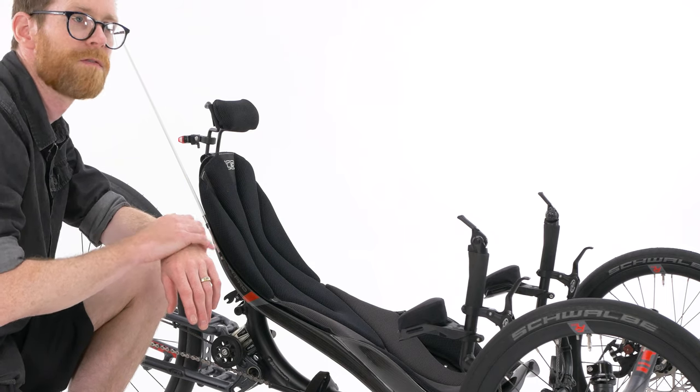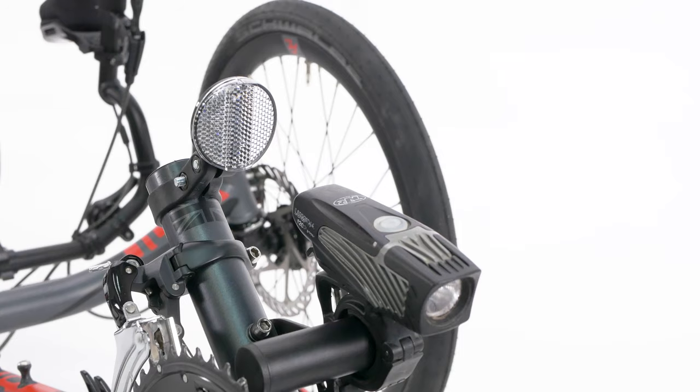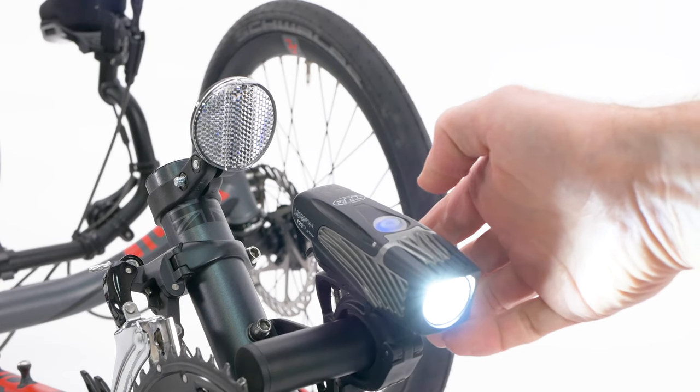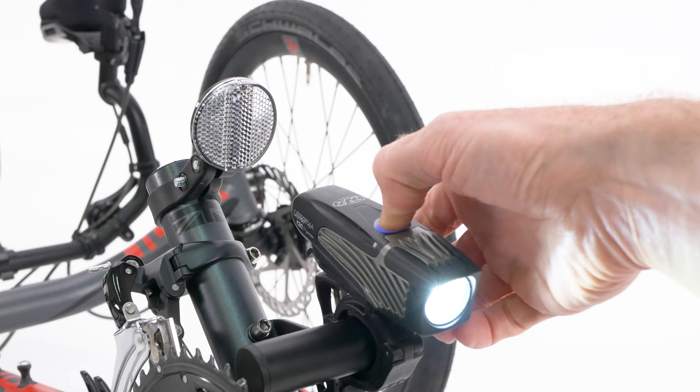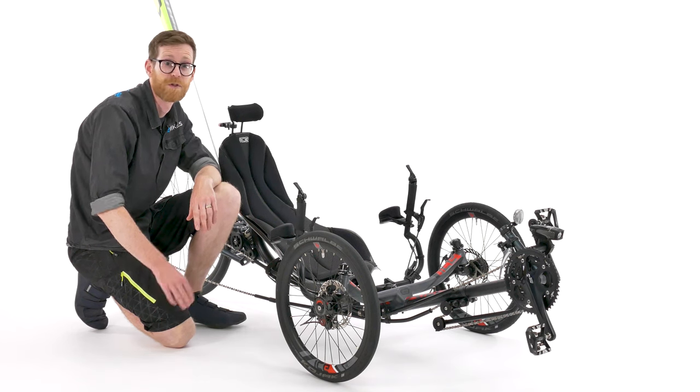And the last thing to make sure of on our walk-around check is that any lights and reflectors are mounted correctly and pointing in the right direction, and your flag is also mounted correctly. Okay so that concludes the walk-around checks. Now we need to do the sit-down checks.